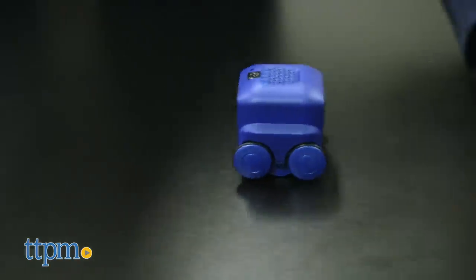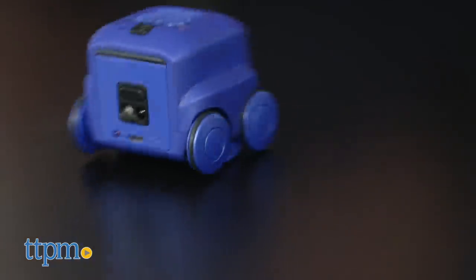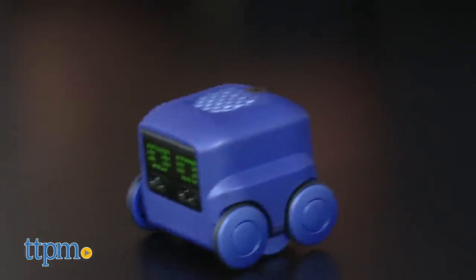Boxer also has a bit of a personality, so it will be happy, sad, grumpy, and more, all in response to how it's played with.